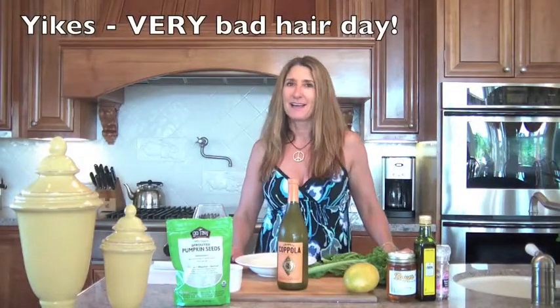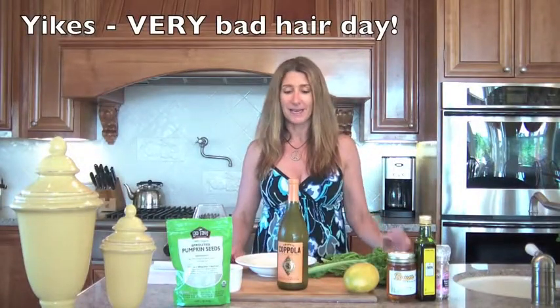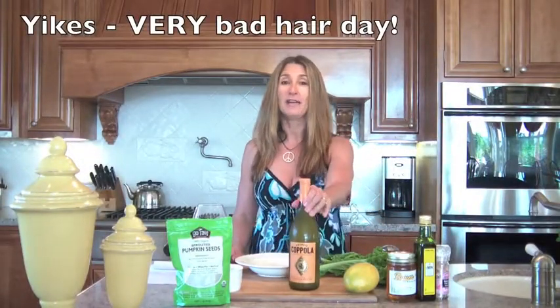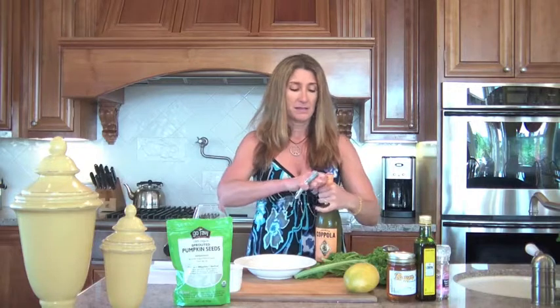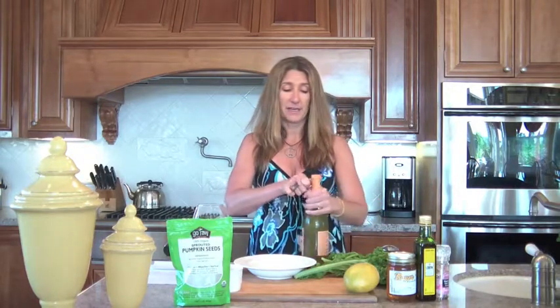Hey guys, it's Tracy with an episode of Salad of Wine and I'm so excited because I found this bottle of wine, reasonably priced and it's 96 points. I'm like, whoa, 96 points for like 12 bucks? I cannot wait to try it. So it's Francis Coppola Diamond Collection, 96 points.